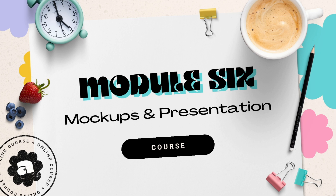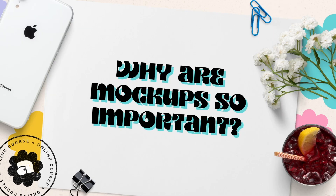That's where the power of mock-ups come in. It's like giving your audience those trendy 3D glasses before the movie begins. So are you ready to get started? Let's go ahead and dive into Module 6. Now before we dive into the how, let's talk about the why. Why are mock-ups so important?